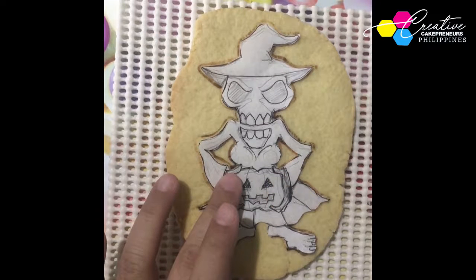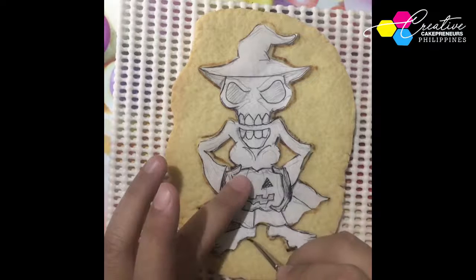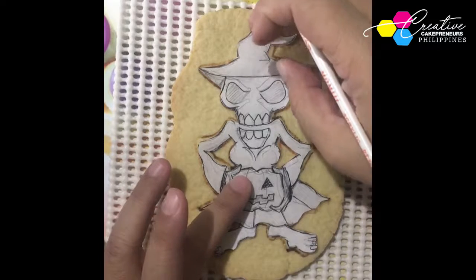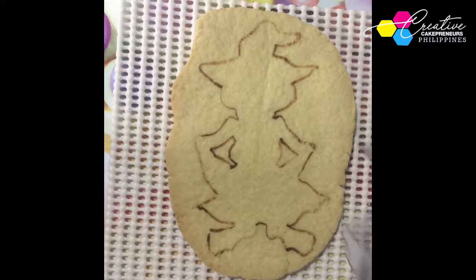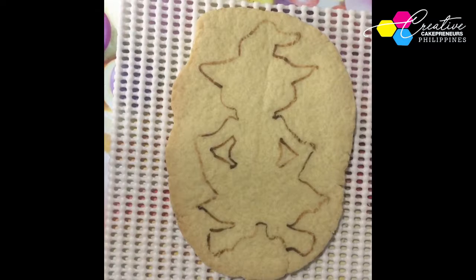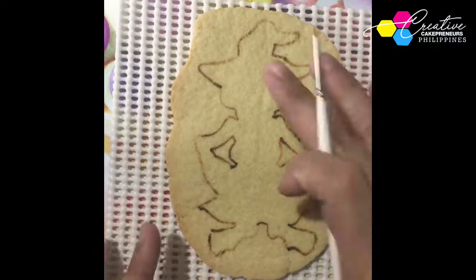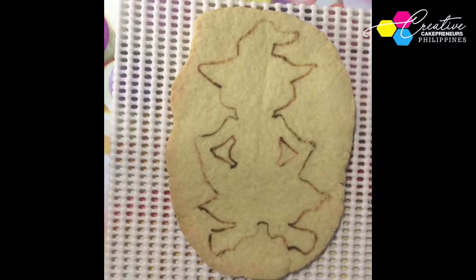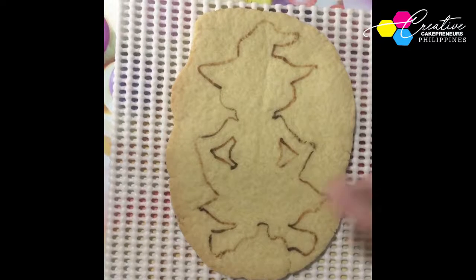This is especially great for those at home who want to start a cookie decorating business — most especially for Halloween, trick or treats, giveaways, and of course for Christmas. Now for the final outline, the tracing is complete. I'm using brown because it's almost the same color as the sugar cookie but just darker. If you use black, it might bleed into the other colors you'll apply later on, so use brown instead.